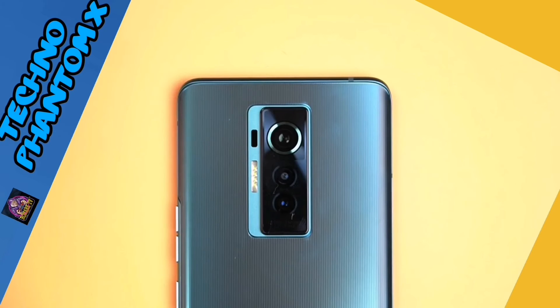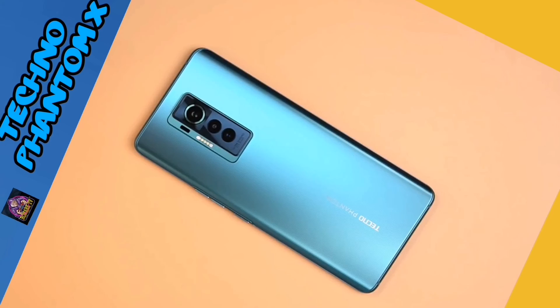While we're on the topic of cameras, let's talk about the ones on the back. It's a triple camera setup with a 50-megapixel main at f/1.9, then a 13-megapixel telephoto with 2x optical zoom, and an 8-megapixel ultra-wide. Here are a couple of sample photos we've taken so far.